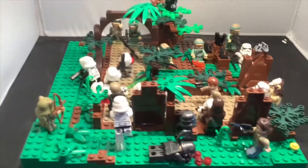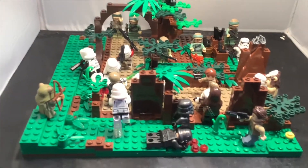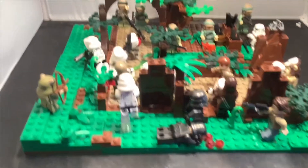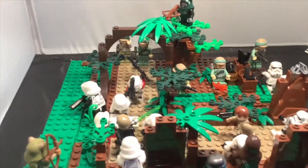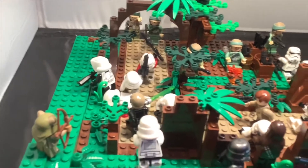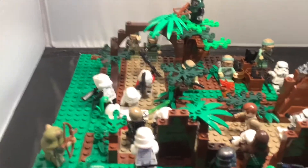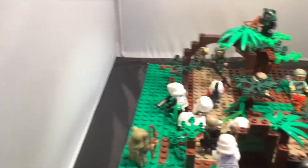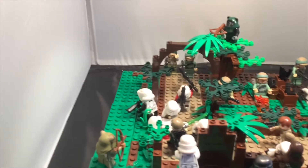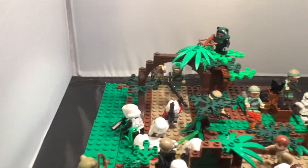I've titled this one differently because I don't want the same title, so I just called it Rebel Ambush on Endor. It's been ages since I first started doing Lego Star Wars mocks. I did do mocks before that but they were awful.